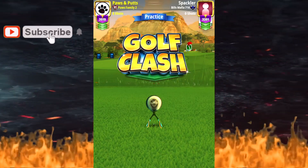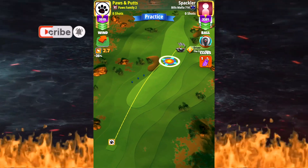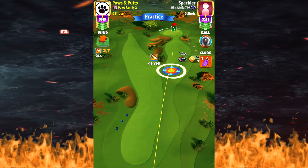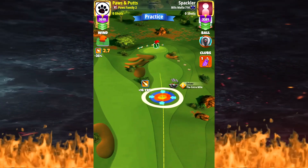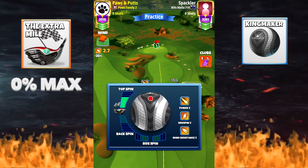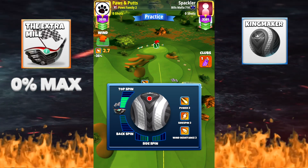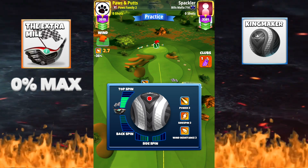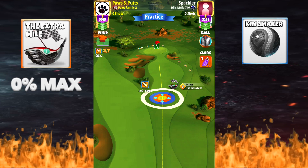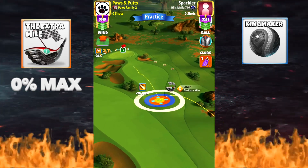For hole number 17 we are going to go with the King Maker and try to go for the hole in one. I stretch out to max, put a little bit of my yellow ring overlapping the rough there, 0.2 to the left. Then we went ahead and made our adjustment at zero percent max and let it fly.